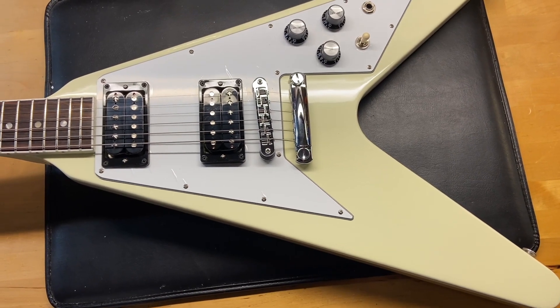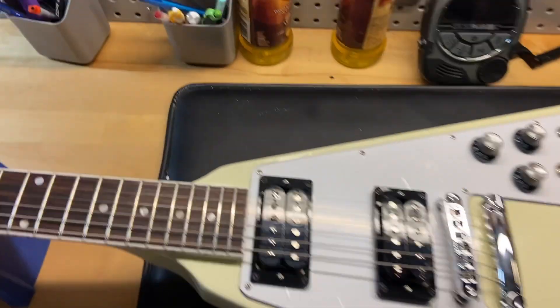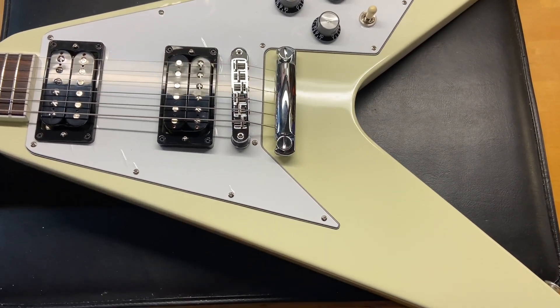The pickups on this one are the rhythm and lead 70s V pickups. The fingerboard is rosewood and it has a bound fingerboard as well — really cool with the binding on there.